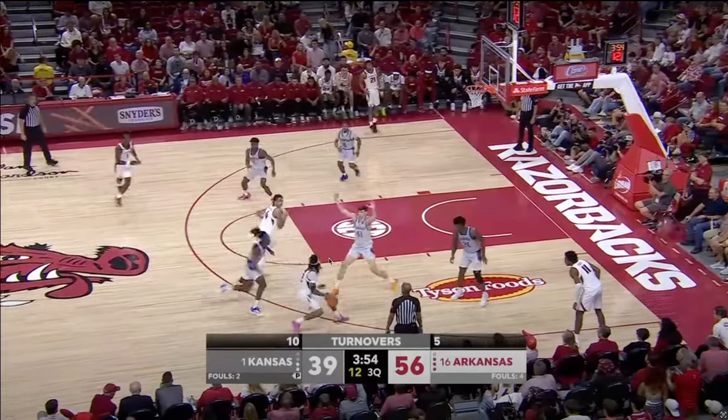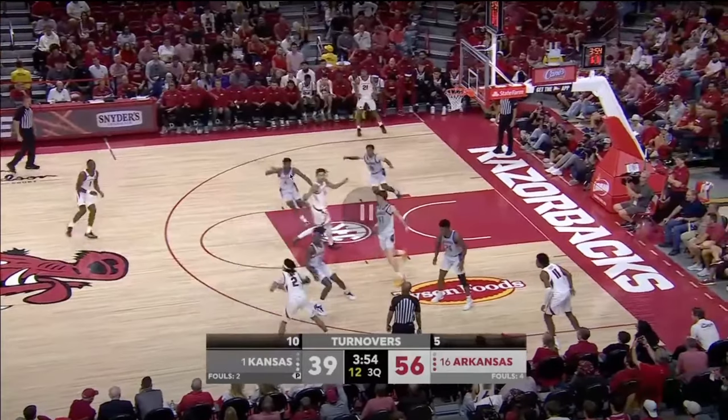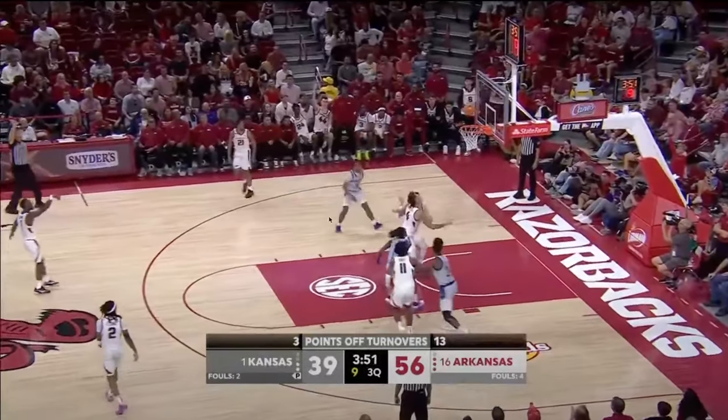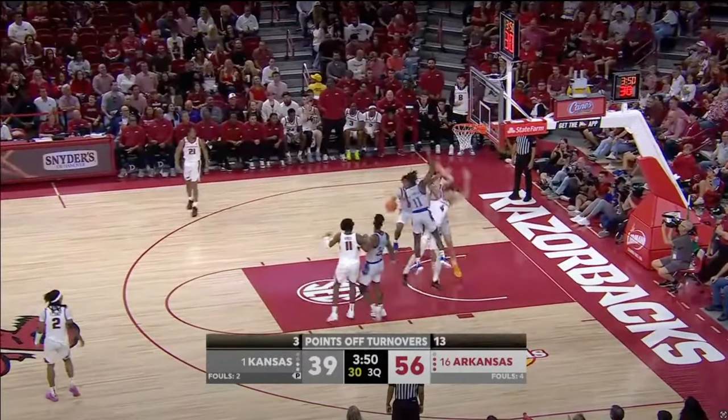Their defense is kind of playing up near the level, and so as Brazil rolls, Kansas is going to dig in right here, and with John L. Davis being a shooter one pass away, that means he's going to be wide open. He misses the shot, but it's still good action and good overall flow for Arkansas.